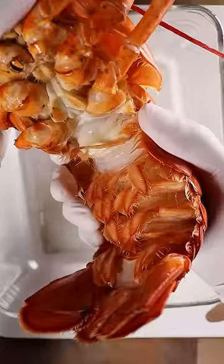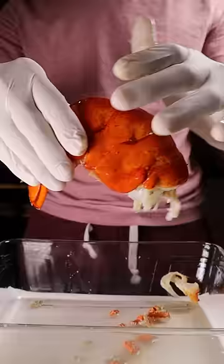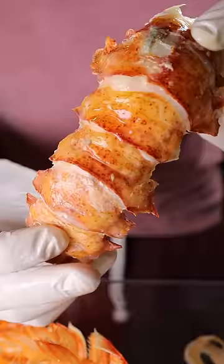Let's break down a lobster. After removing the lobster sole, twist away the tail and with the bottom of the tail facing downwards, grasp the top and squeeze. Now with the bottom facing away from you, break apart the sides and gently pull out the meat. That's your lobster tail.